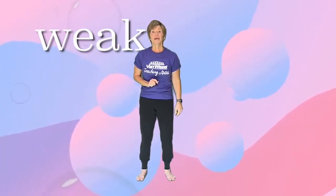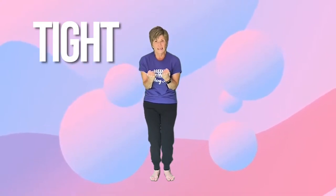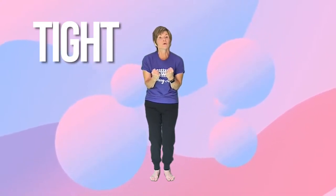Now we have tight. You want to think that everything is pulled inside really tight. And we're going to pretend that we're a boxer.